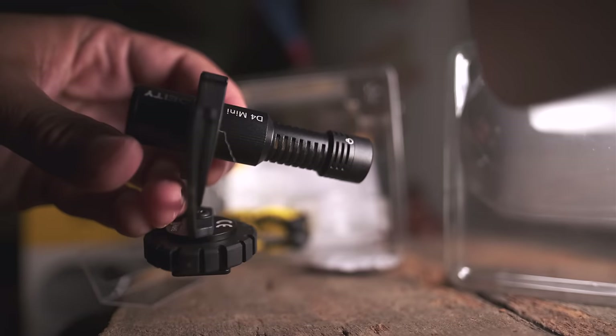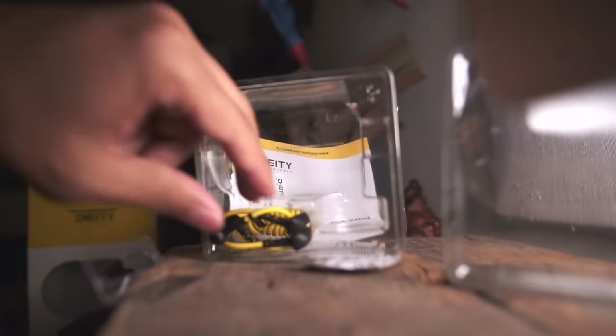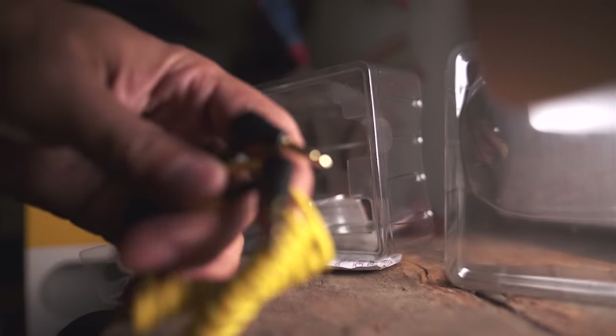What do you get in the box? You get the Deity microphone, and you also get this really large, extra-large, jumbo dead cat which deadens the wind. You also get two cables — one that allows you to plug the microphone into your phone, and also your small camera.